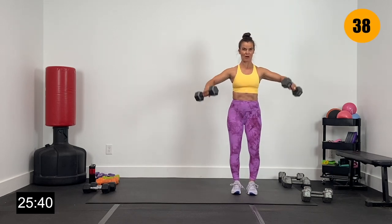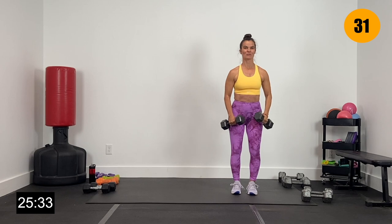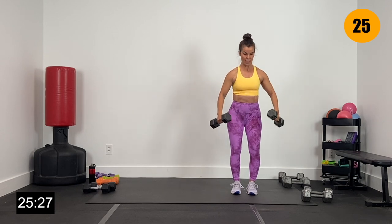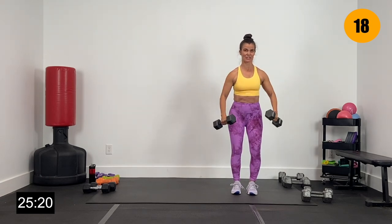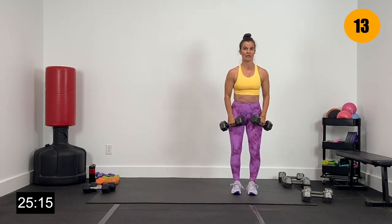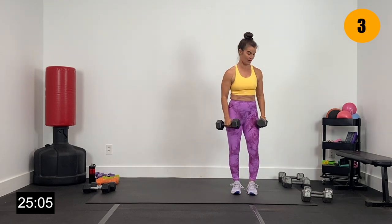Feet shoulder-width apart, big lift. Drive those elbows up — elbows slightly rounded, not bent and not straight. Going heavy right here. As those elbows go up, those shoulders go down. Lift those up and lower. Finish heavy right here — three, two, and one.